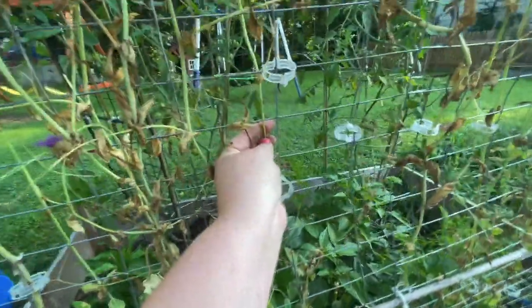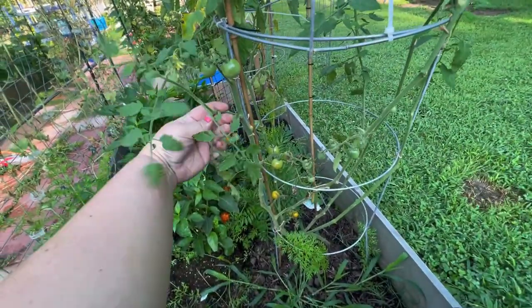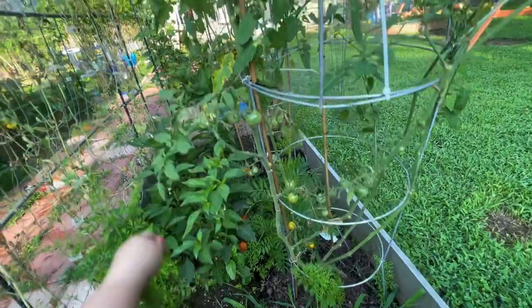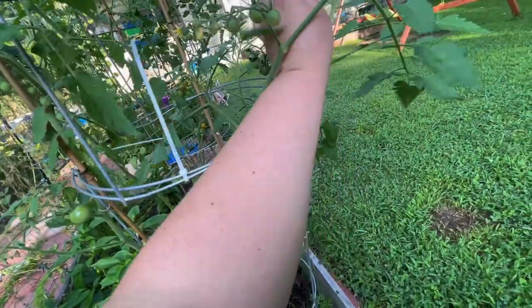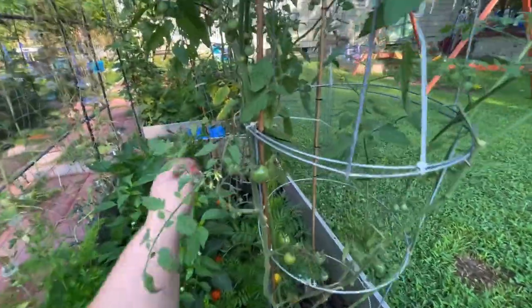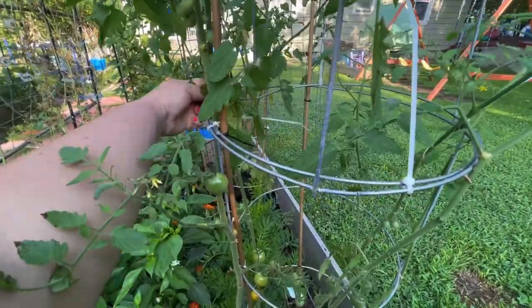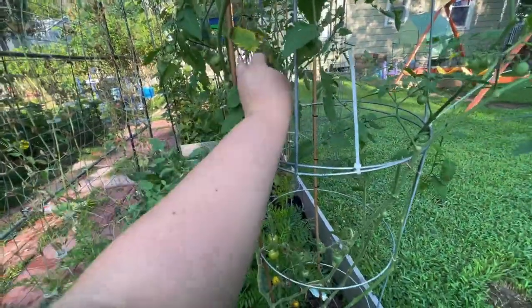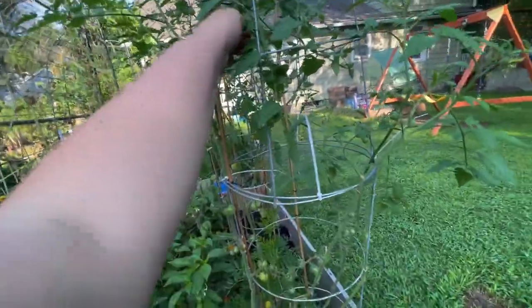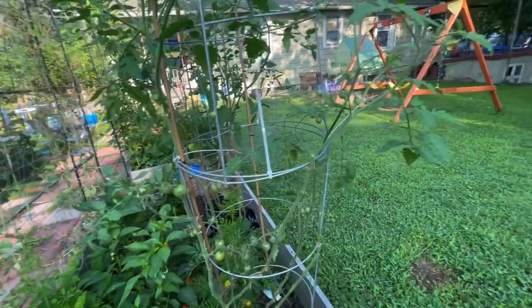My tomato plant has some sickly looking leaves. Any leaf that doesn't look good, prune it off so it doesn't spread to other parts of the plant, so the plant itself can be healthy. The majority of the plant is looking very good, but a few leaves are looking very bad, so we just take off what is hurting the plant. No need to waste energy growing sickly leaves — use your energy on growing some tomatoes.